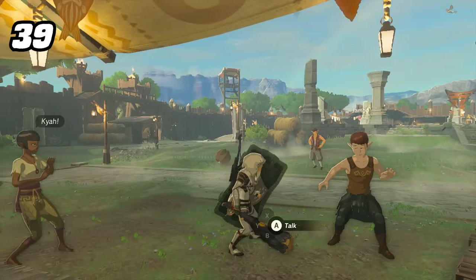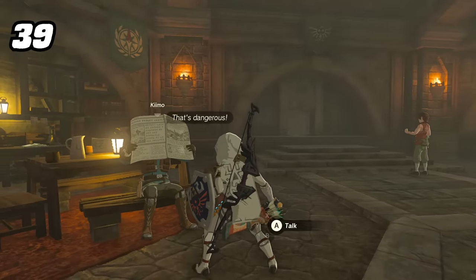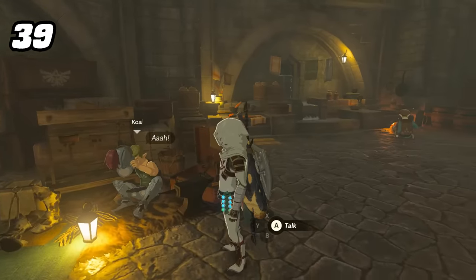Most NPCs when attacked simply put their arm up or look shocked, but some others react differently — such as holding up a newspaper or protecting themselves with a helmet.